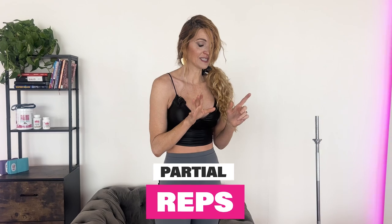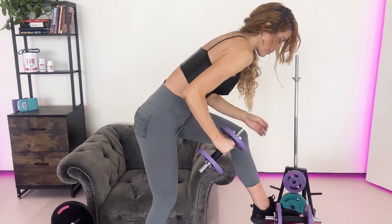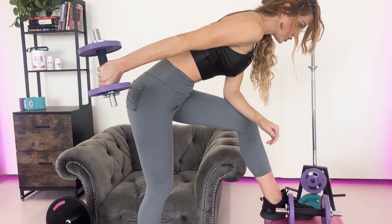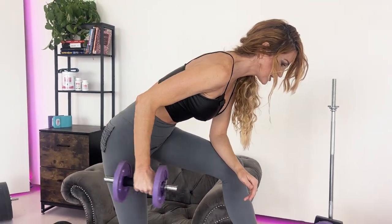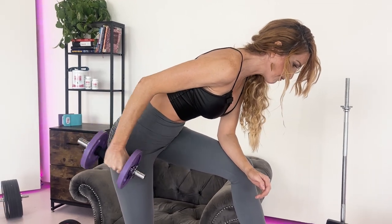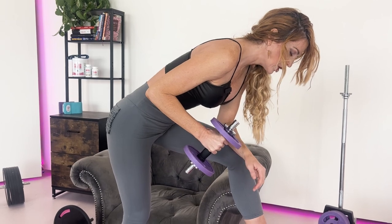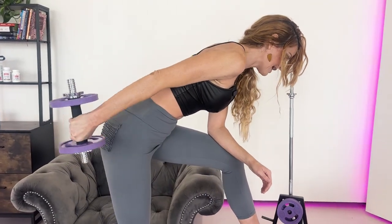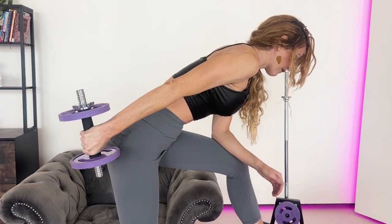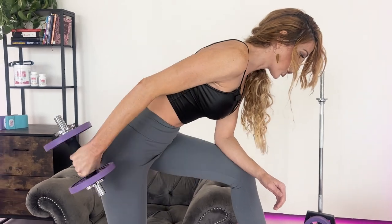Next we're gonna cover partial reps — I love these. Let's say we were gonna be doing a tricep extension with partial reps. We're used to doing the full range of motion, but now at a partial. What that looks like is we're gonna go all the way back, halfway down, back again, and then back to the beginning. So: start, end, halfway, end, and back. Adding either a fourth or a half into those workouts — you'll thank me later.